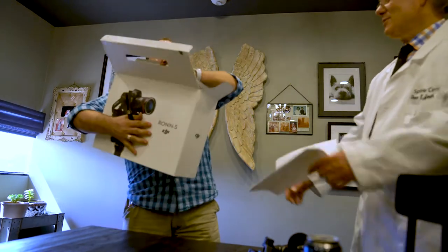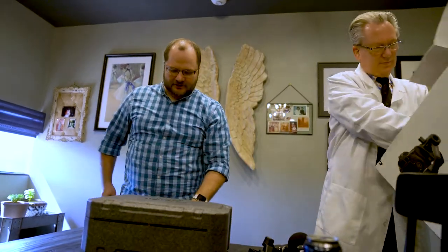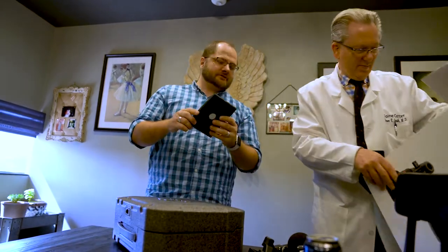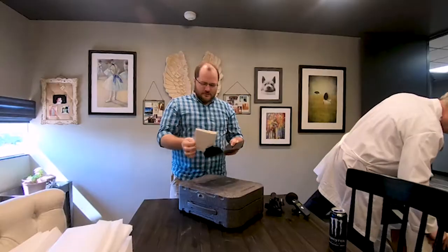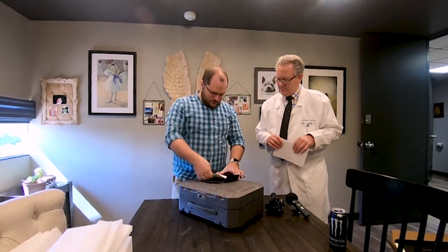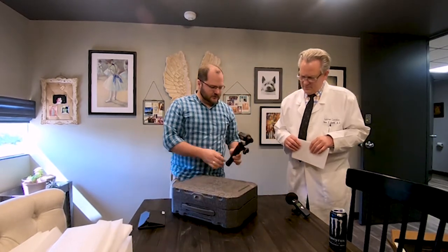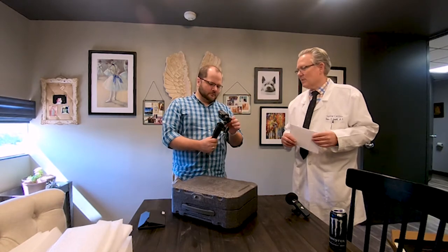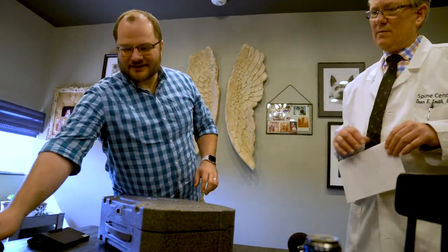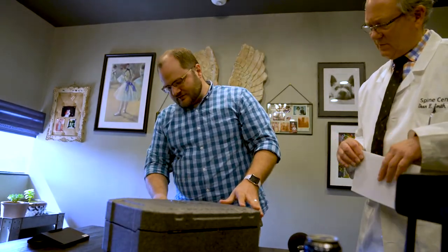Inside that box is another box — like Yzma, everything needs to be a box inside of a box. There's hidden information on the bottom too — always check the paperwork, that's the important stuff. We've used a GoPro gimbal before; the Ronin S is kind of the same idea, a motorized gimbal used to stabilize equipment.